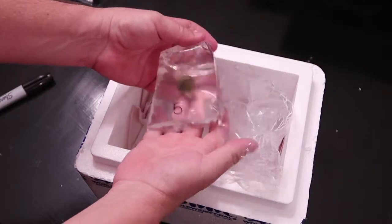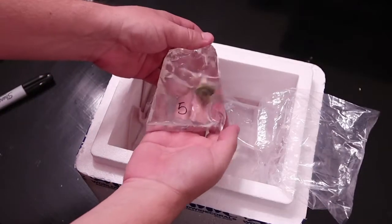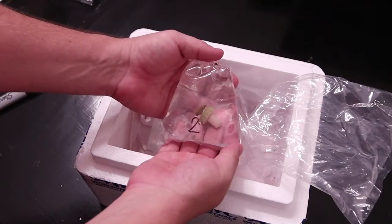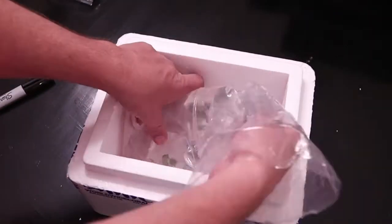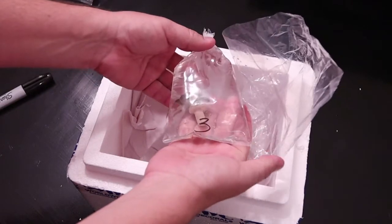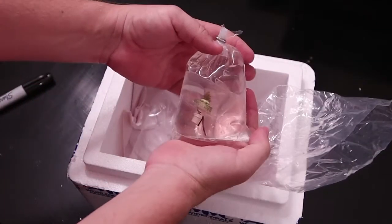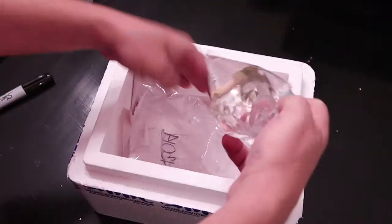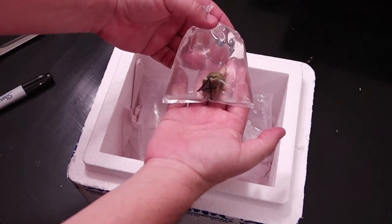Let's finally check out the coral. First frag out of the box is a Golden Pavona. The next frag is a Starburst Bonniecap. Now we've got the Mohawk Zoas. After that, we've got the Nuclear Fusion Acropora. And last, it's the Moonlight Chalice.